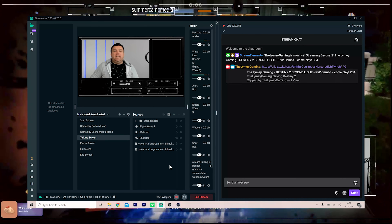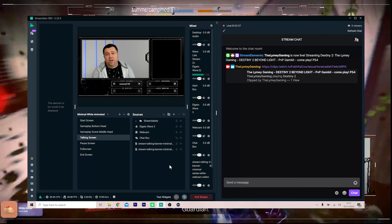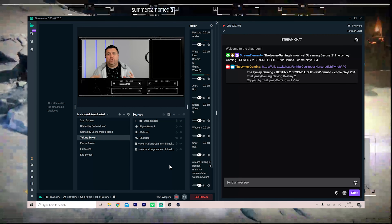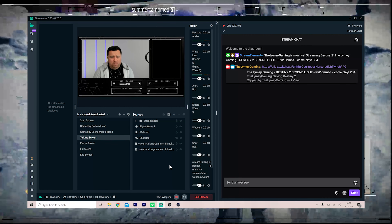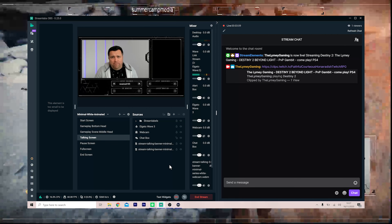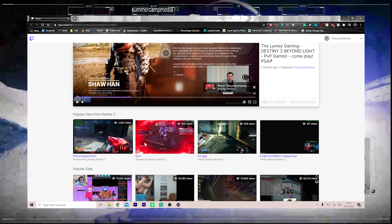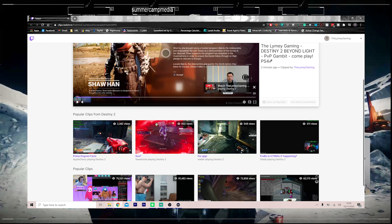That's exactly how easy it is to set up the clip function. It will automatically record a 30-second clip and pop it straight into your chat. So you're not sat there going 'chat, someone clip that for me' after a double sniper headshot or something ridiculous. It also means that on your Twitch channel it saves all of the clips, so everyone can hang out, check your channel, and see your clips.